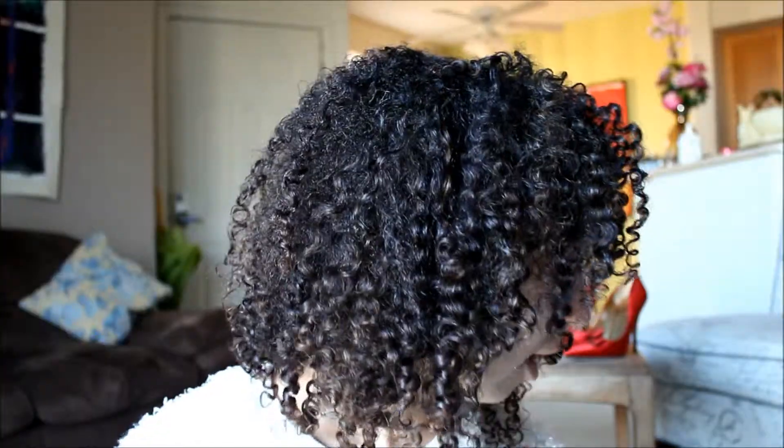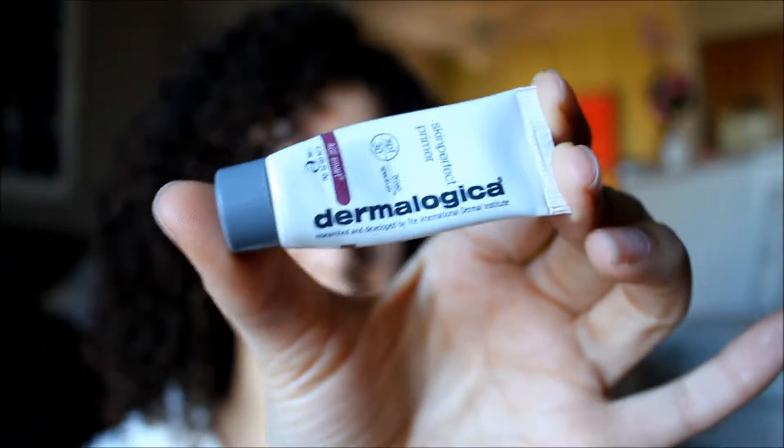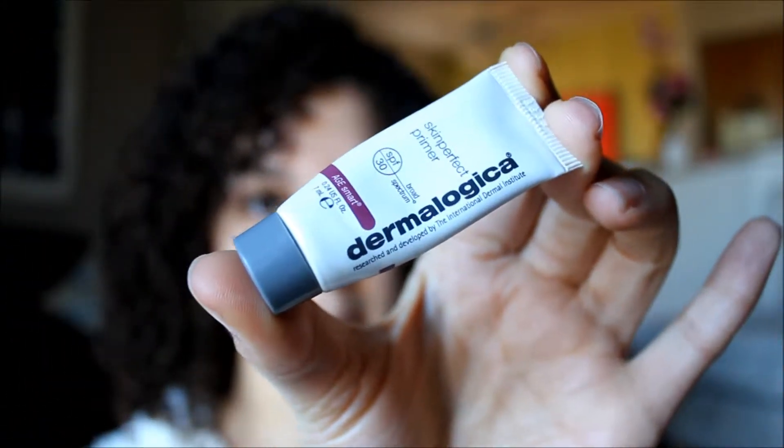Hi everyone, it's Amber of Amused Blog, and today I wanted to do a quick tutorial on one of my favorite holiday looks. I've already moisturized, which is very important, especially with all this winter cold weather that zaps the moisture right out of the skin. We're going to start with our primer — it's by Dermalogica, it is the Skin Perfect Primer, and it's amazing.